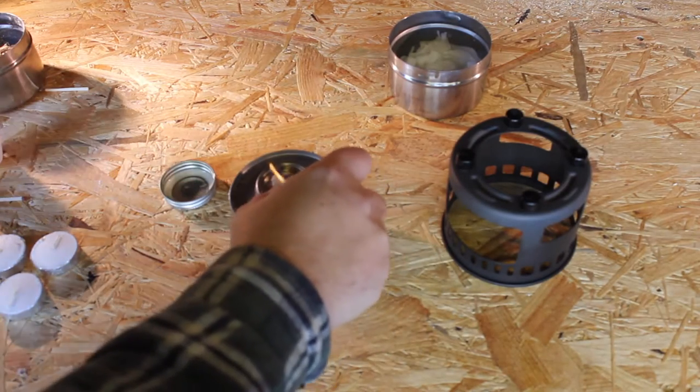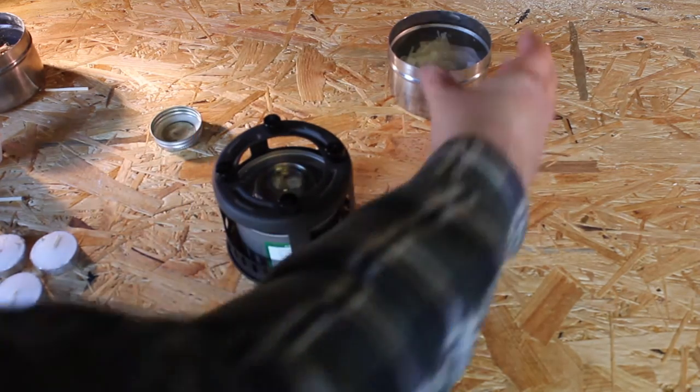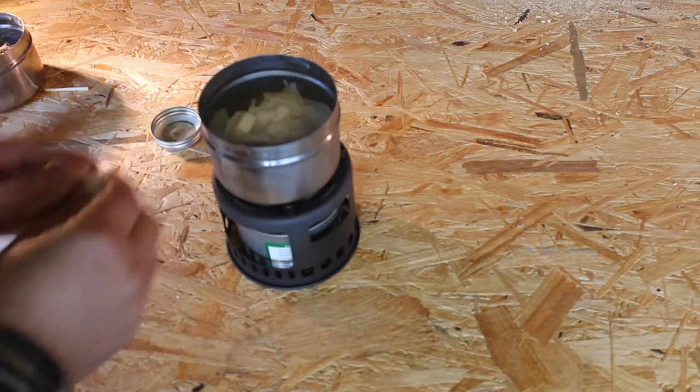To get started we need to melt our wax. Use a container that you don't care too much about, as they can be hard to clean up afterwards. I'm just using an upturned cook stand and steel pot.